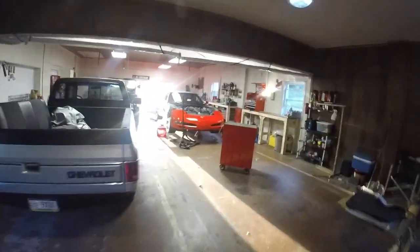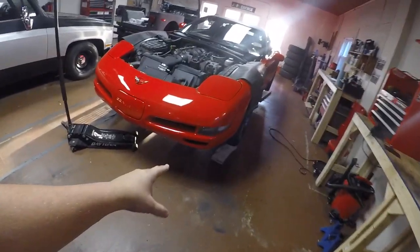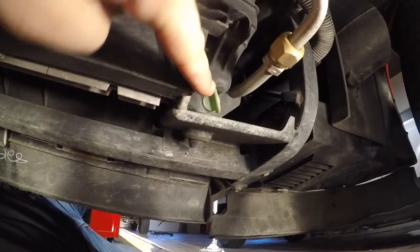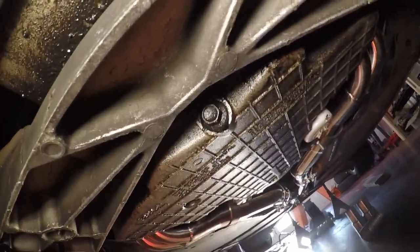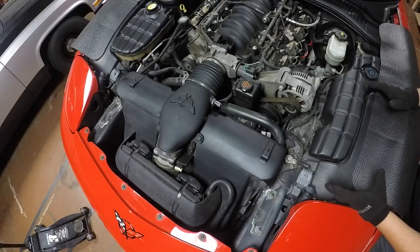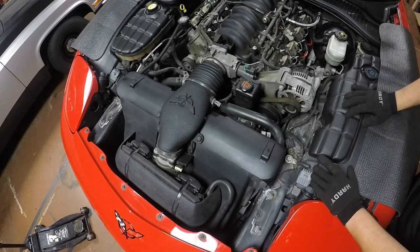Welcome back to the channel. Today we're going to get started on the cam swap on the 99 Corvette. I'll probably have to film this video over the course of a couple days. The car is already up on jack stands and I have the hood removed. First I'm going to drain the coolant and then drain the oil. While those are draining, we'll take off both front wheels.